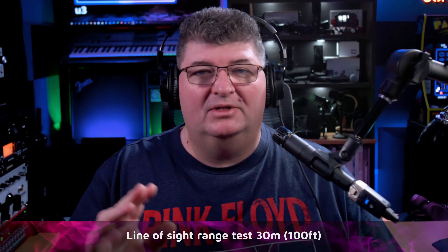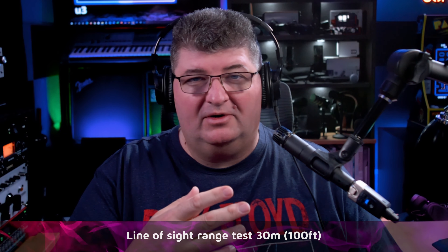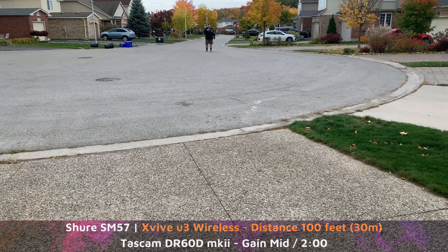Being a wireless system, one of the first things you think about is range. We took it outside and did a line-of-sight test using the Shure SM57 with a pop filter, recording to a Tascam DR60D Mark II portable recorder. XVIVE rates this kit at about 90 feet of operating range. I tested it at 100 feet, and as you could hear, there were no issues.